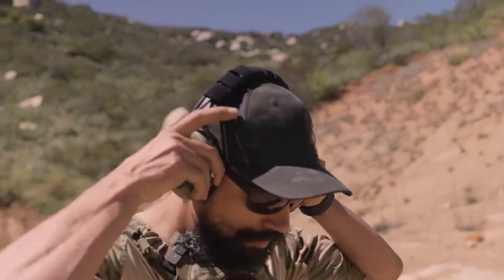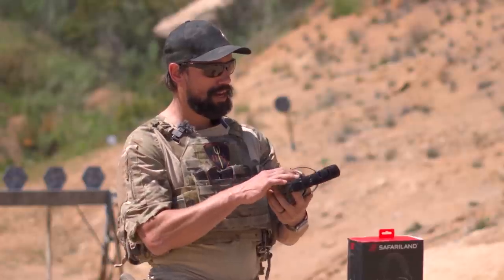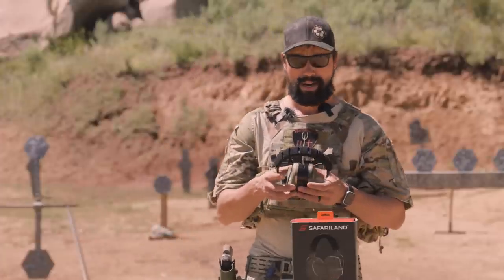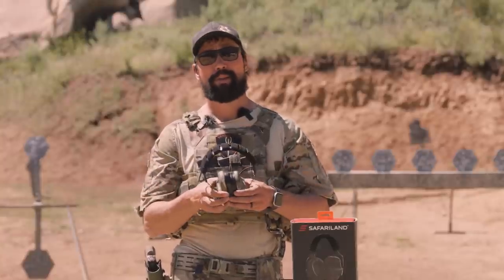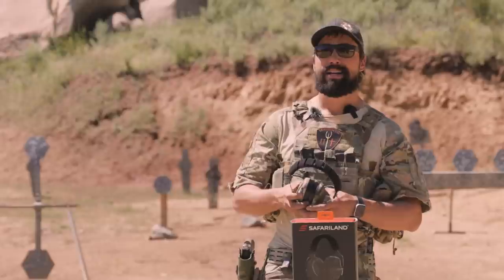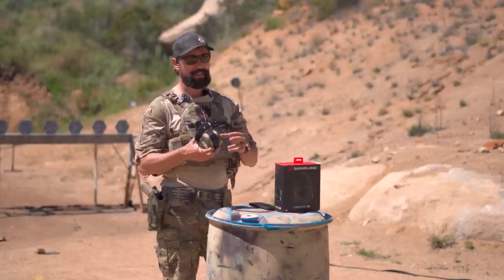This is just the standard above-the-head configuration, kind of their flagship, probably bestseller. But at an additional cost, you can either buy from Safariland right off the bat or send your unit back to them, and for an additional cost they will turn your headset into a comms-capable headset for either single or dual radios. These things were designed from the very beginning to be headsets for end users, giving them the best in hearing protection while plugging right into their comms. Guys would just throw these on without plugging them into anything and use them as ear pro — kind of the best of both worlds.